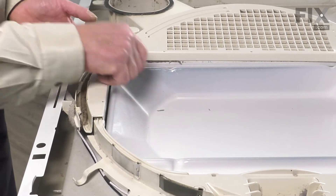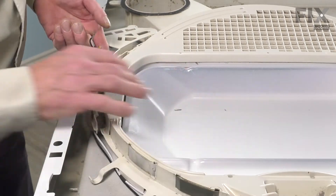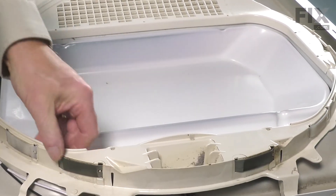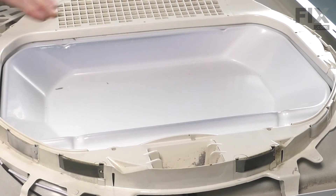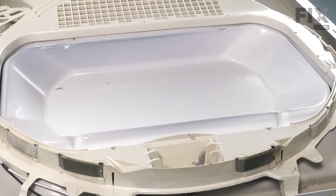Just make sure that stays in place. With the bearing and the lower housing firmly attached to that front panel, we'll move to the next step, which is to transfer the harness connector from the old wire harness to the new one.